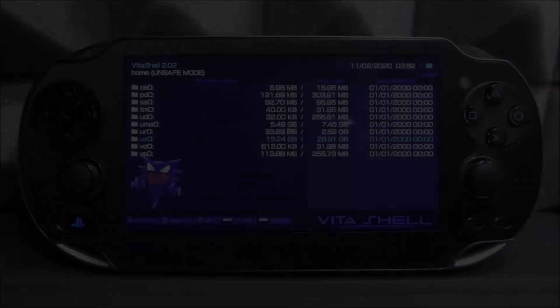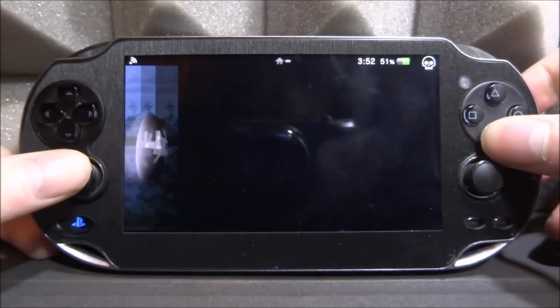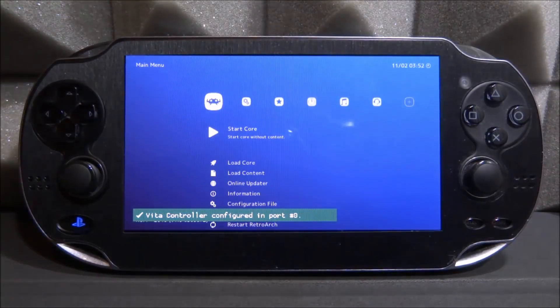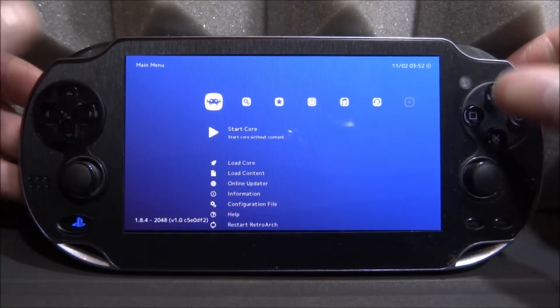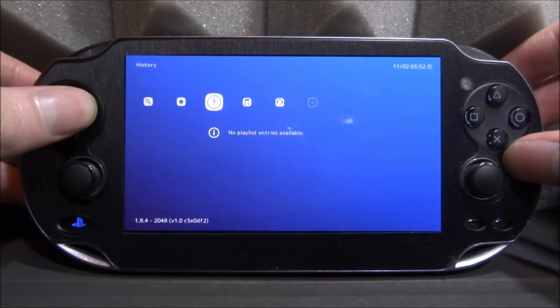Once the new file is copied across, simply open up RetroArch. It might take a couple of extra seconds to boot this time, but as you can see it's now looking very nice — just like it does on PC or PlayStation. This is the best and latest version of RetroArch. From here you've got Settings, Favorites, History, and other options available.